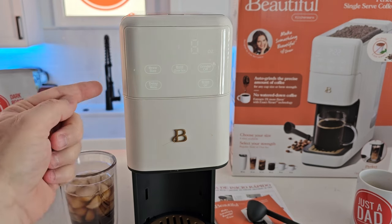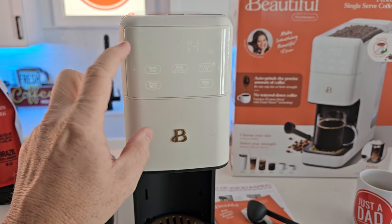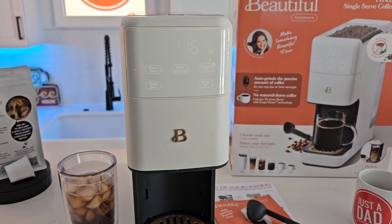What's nice about this is it'll grind the proper amount of coffee for an eight ounce coffee, all the way up to 16 ounce. It's going to brew more coffee into that filter so that the 16 ounces that goes through that coffee is going to give you the proper strength.